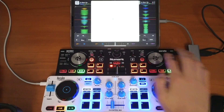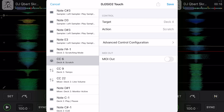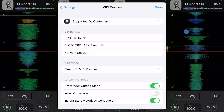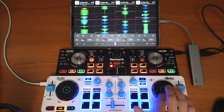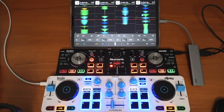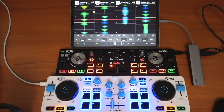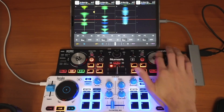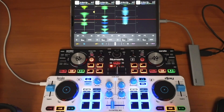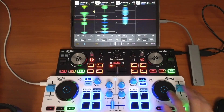Then I'll touch the other jog wheel and change it to deck four. Now you can see deck one, deck two, deck three, and deck four — all of these decks are now controlled by the controller.